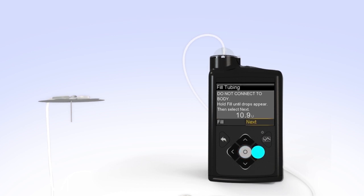Now press right and select Next. You'll see the Fill Cannula screen. You have successfully filled the reservoir and infusion set tubing. If you notice anything unusual after filling the infusion set tubing, such as insulin continuing to drip or squirt from the end of the tubing, do not insert it. Start over with a new reservoir and infusion set.